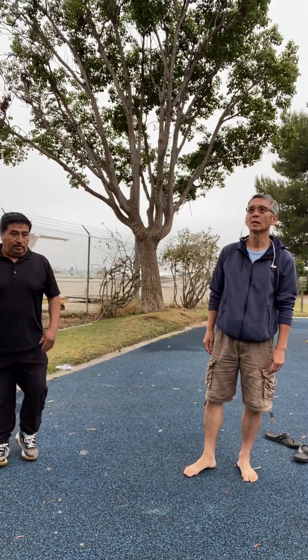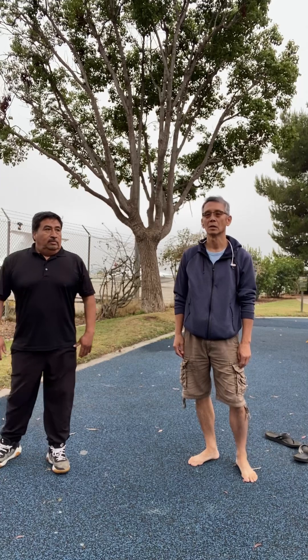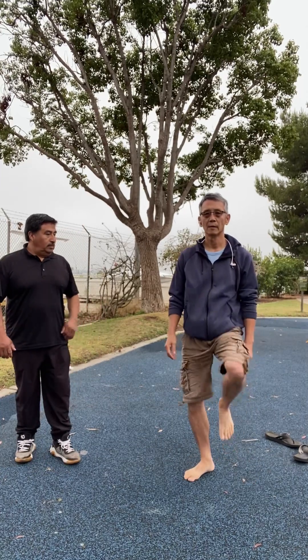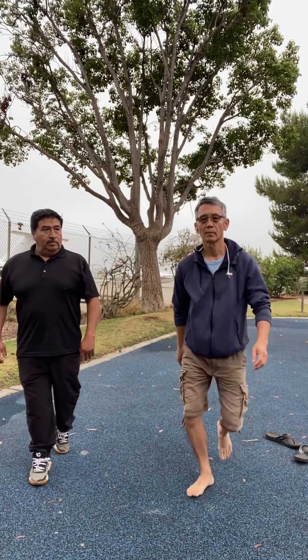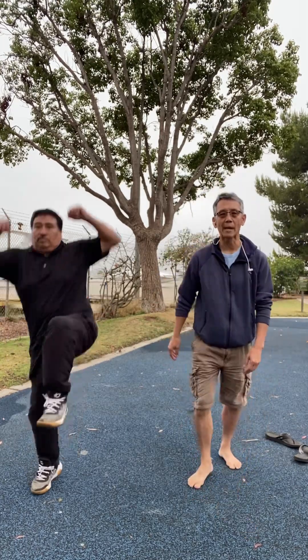You can see — so those are the different kicks. And then jump kicks: you use your left leg, you jump up, and you do a right snap kick.